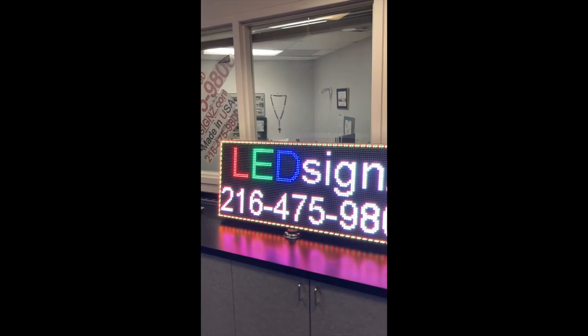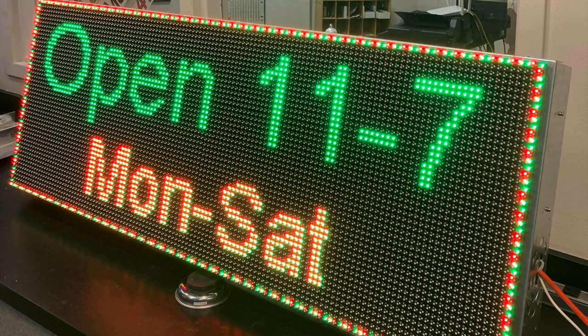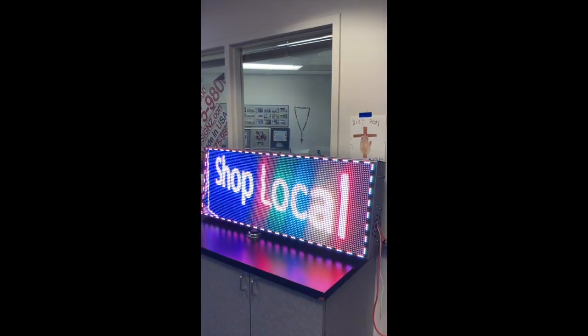We repair it, keep a lifetime warranty. Our number is 475-9800. We've been in business since 2008. Go to mobileadboard.com to order.